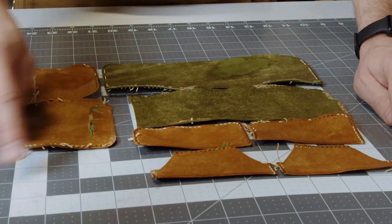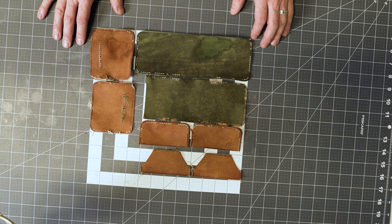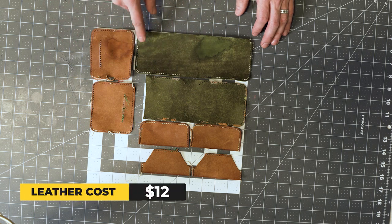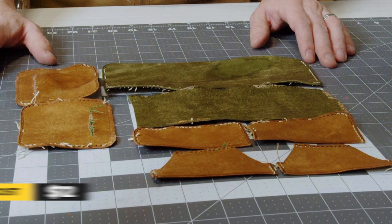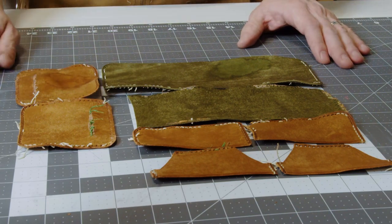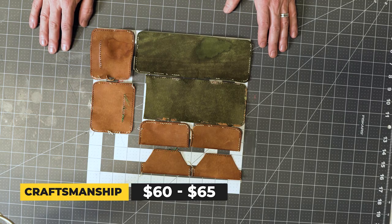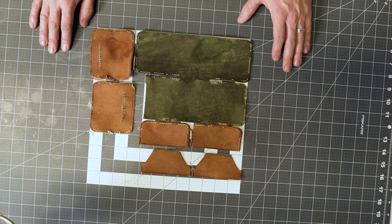You need about one and a half square feet of leather for a wallet of this sort. For leather costs, my estimate is about $12. Since it's hand stitched with a lot of other hand details, the labor costs with materials are around $60 to $65 in my opinion. To make a wallet of this sort, you are probably looking at $80 in leather, labor, and materials costs.